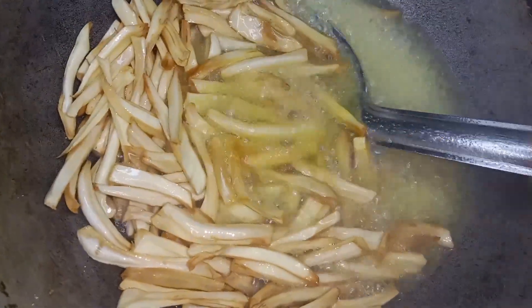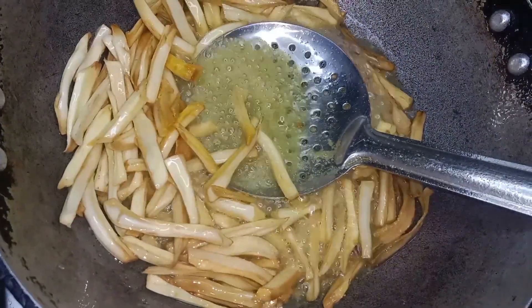Let's get started with the butter and put it in the pan. I'm going to put it in the pan.